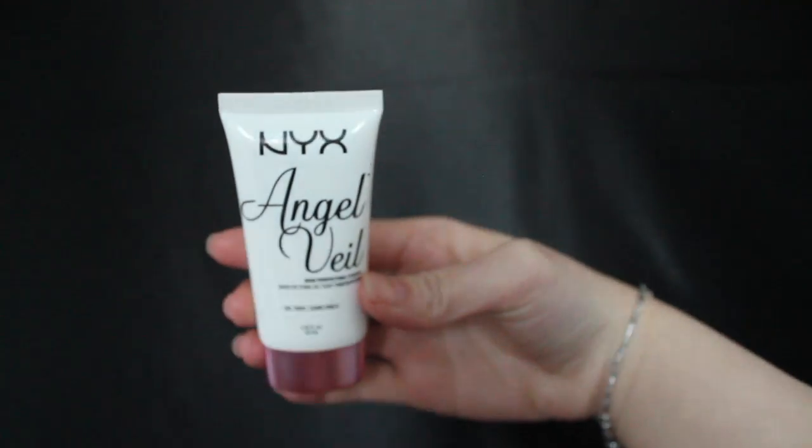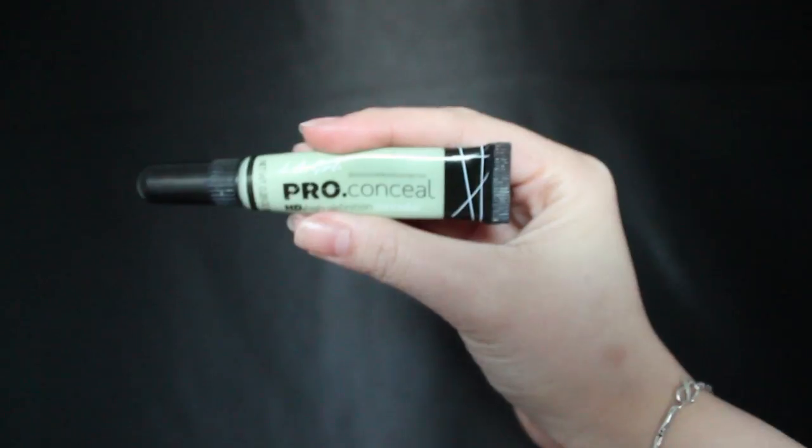Using concealer foundation, I'm going to use that to clean up my winged liner to sharpen it up. Then I'm going to prime my face with NYX's Angel Veil Primer, and take the LA Girl concealers — the orange corrector and the green corrector — to conceal my darkness and the redness on my face.